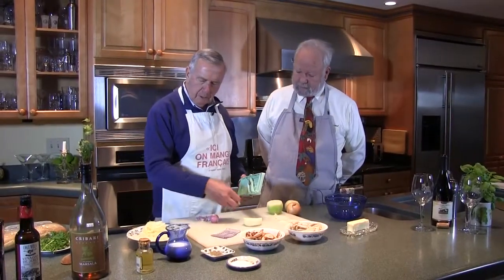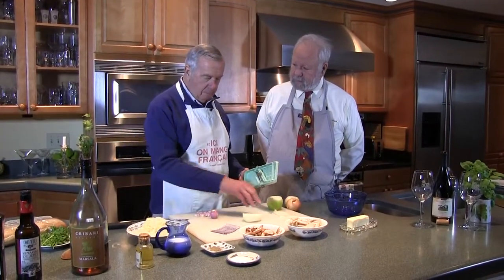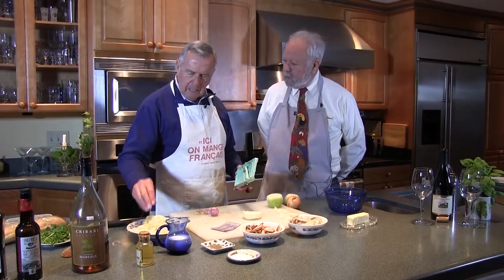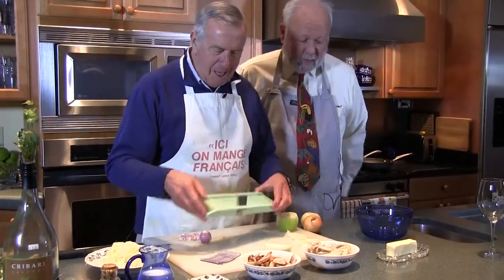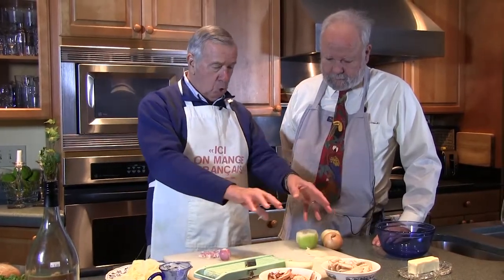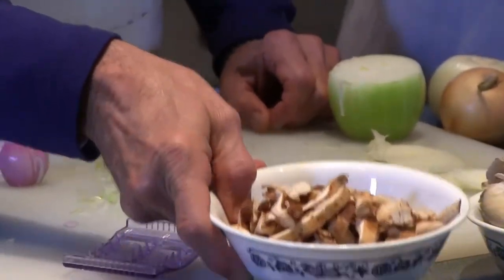Basically, in this recipe it's going to be a serving for four people. There's only two of us. Well, we'll just eat twice as much. So use about four small onions. The mushroom section, which will be step two, I would like to just show you now.